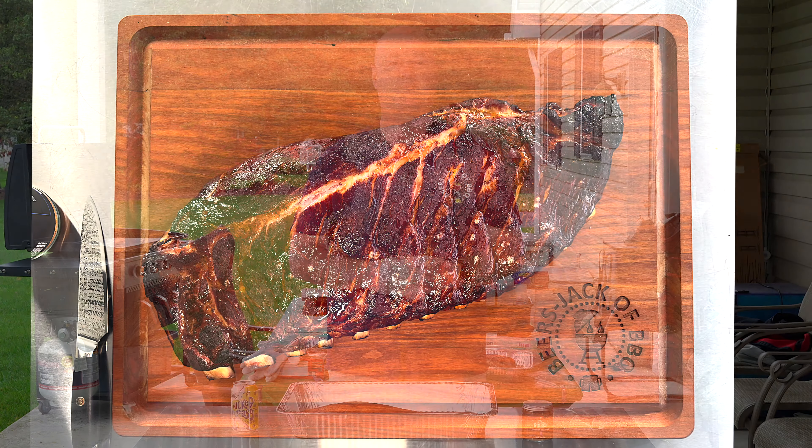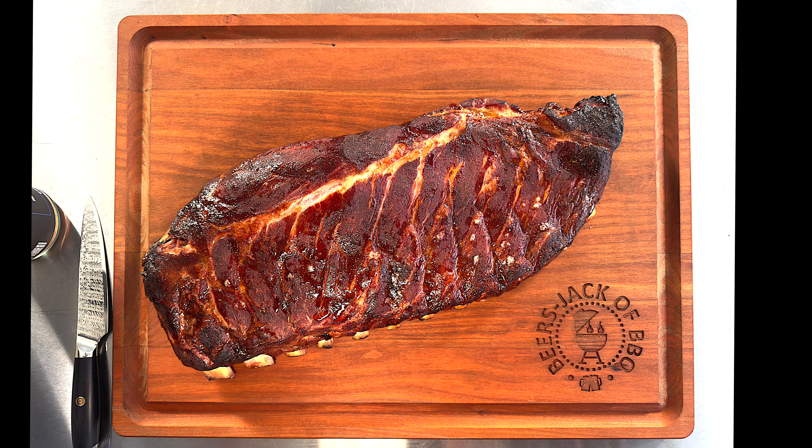Hey, welcome to another episode of Beers, Jack and BBQ. Check out the ribs we did on the S&S kettle. I'm Craig, man behind the camera's Jack.